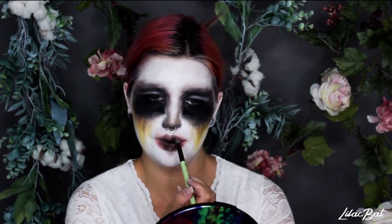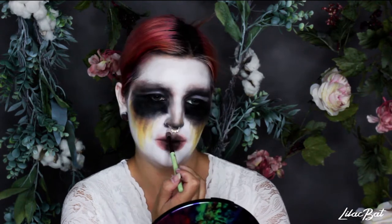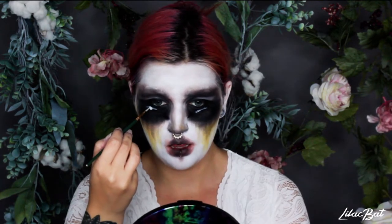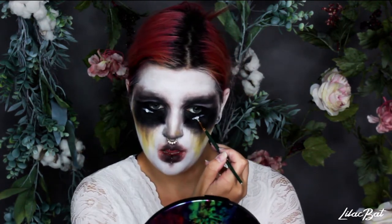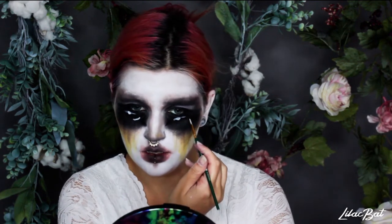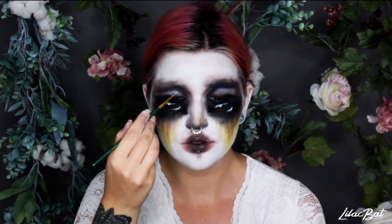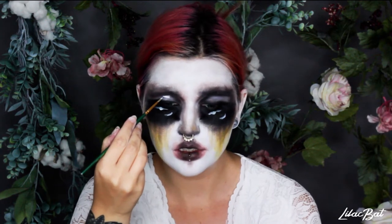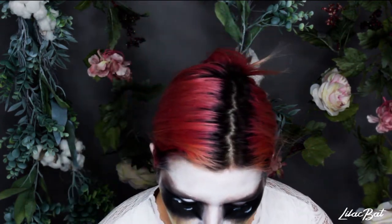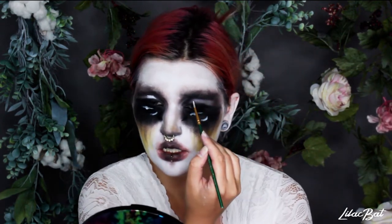So now we're getting to the good stuff where we add detail. I'm starting with the reflection in the eyes — I did a curved line, a big blob in the middle, and then another curved line on the bottom just so it makes the eyes look more oval and like they're protruding out of the face. Adding this white on the eyelids really makes them look super three-dimensional and glossy, and I love it. This is just white water-activated face paint.